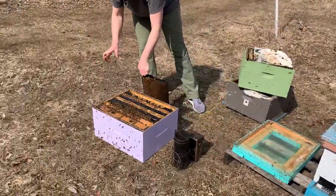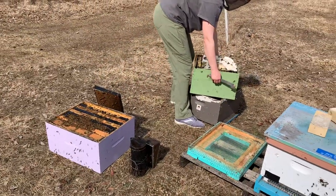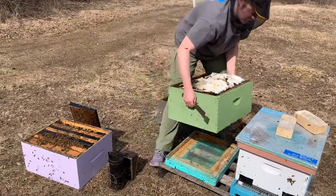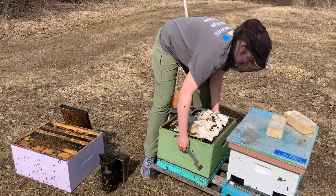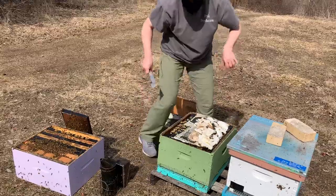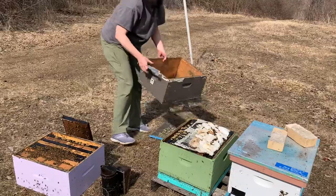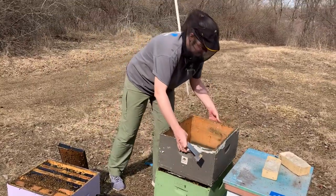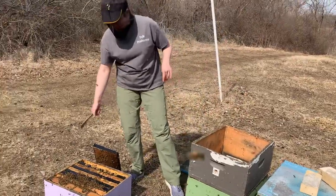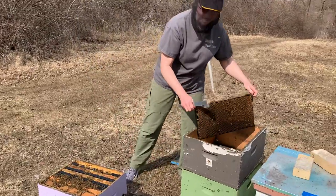Now we've removed this empty bottom box, and we're going to take the top box that still has quite a bit of weight in it — there's still a lot of honey in here, the vast majority of the bees are in here, and I'm sure they're brooded up inside there as well. We're going to make this into our new bottom box. We'll put our shim — our empty deep — back on here. Then the last step is to take the bees off these empty frames and just gently shake them back in.